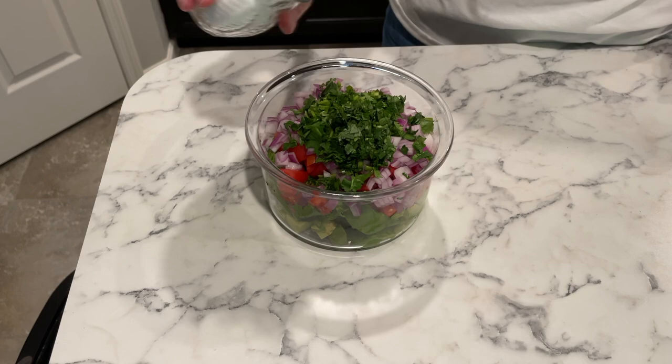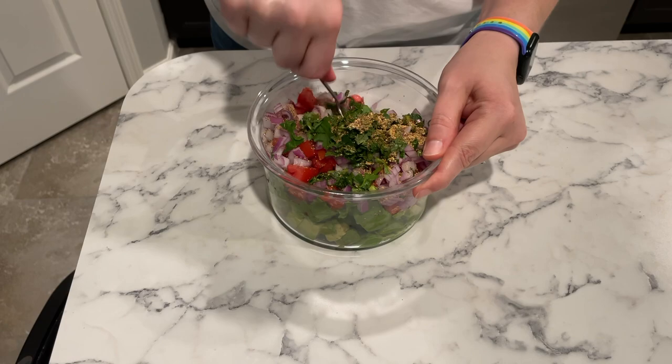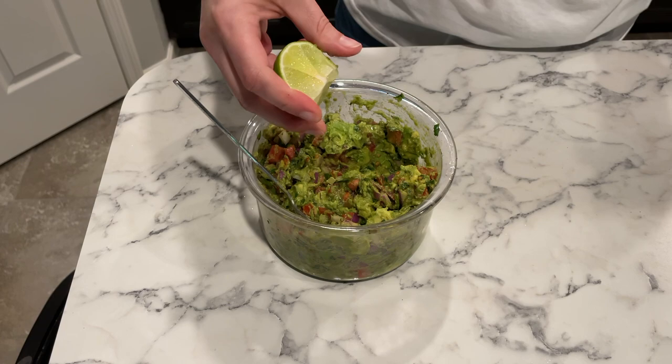For the guacamole, I'm going to add salt, pepper, and taco seasoning and mix everything together really well. You can also mash the avocado before you add everything else if you prefer a smoother guacamole, but I like mine a little bit chunky — that's why I didn't mash the avocado before adding everything else.